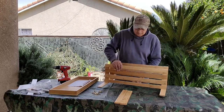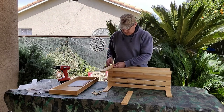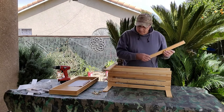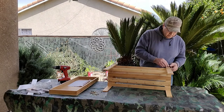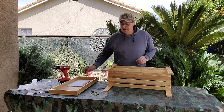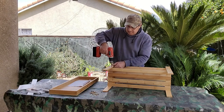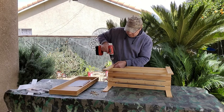Then flip it over, grab another leg, and repeat the steps on each side. They say it takes two people to assemble it, but my husband did it all by himself. It says it usually takes about 30 minutes, but he did it in about 10 minutes because he used the Allen wrench drill set.